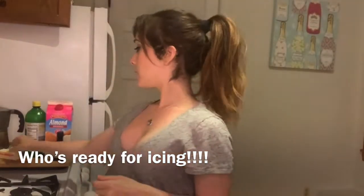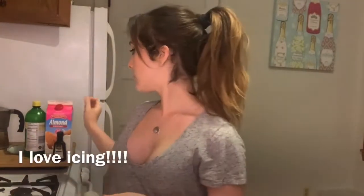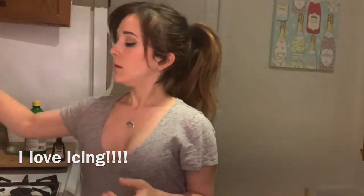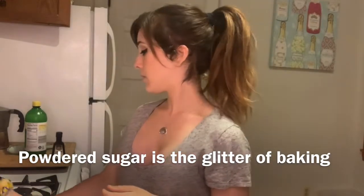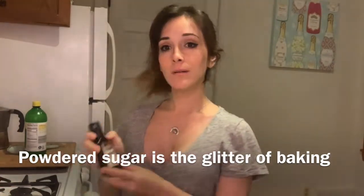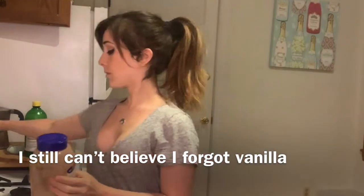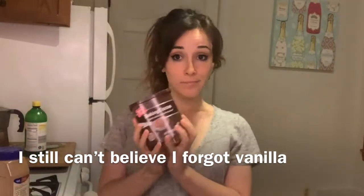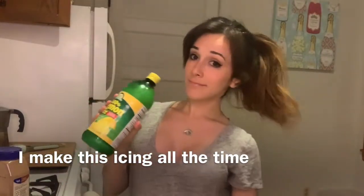So for a basic icing recipe, you're going to need butter, milk — any kind, vegan, non-vegan, whatever — and powdered sugar. You also might want to add in vanilla. I totally forgot, as you will see. And then you can add in fancy things like cinnamon, cocoa powder if you want them chocolate, or even lemon juice.